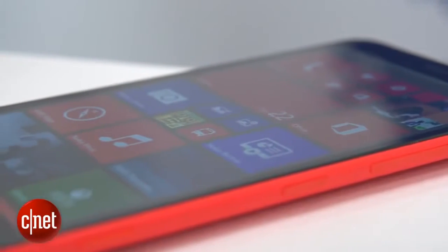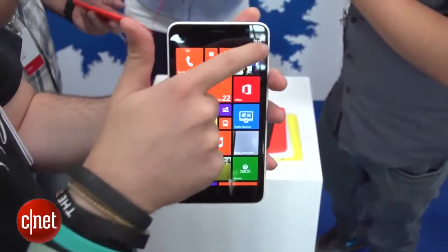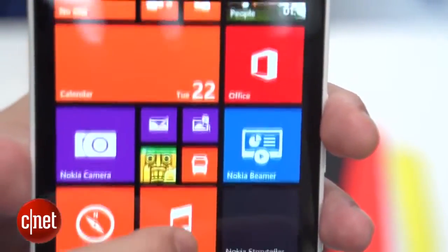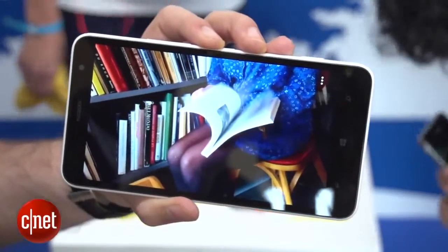That 6-inch display makes the 1320 a really big beast of a phone. If you've got quite small hands, this probably isn't for you, but it does give you loads of room for watching videos and checking out your photos. It has a 720p display, which isn't quite the full HD of its big brother the 1520, but it still seems fairly sharp and it's bright and bold.